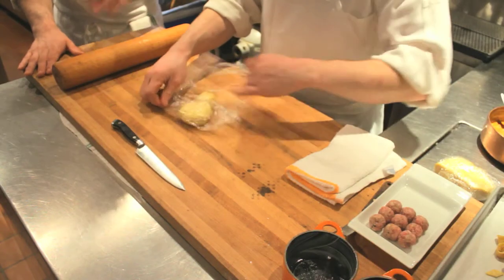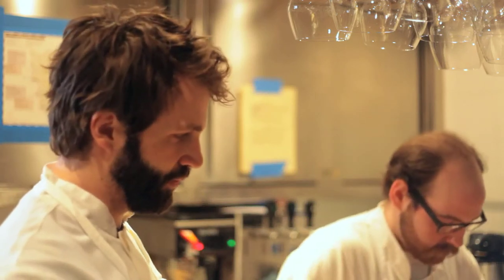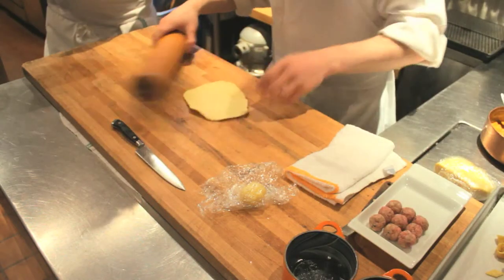Pat, our expert pie handler, is going to take us through. So this is the dough. No flour is used on the board, because it's going to be able to stretch without it.